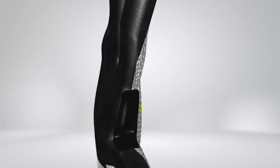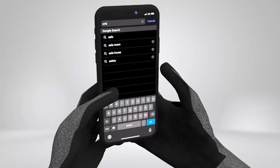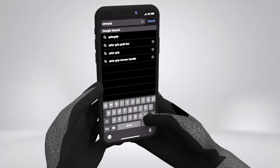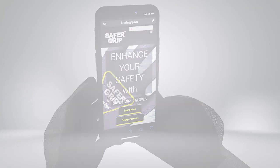Our latest glove offers a durable thumb crotch for extra grip and protection. Our gloves are also touchscreen compatible on all fingertips, have high dexterity fingers, and a comfortable stretchy fit.